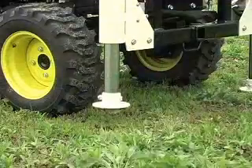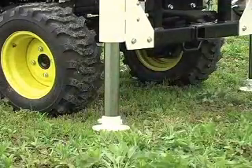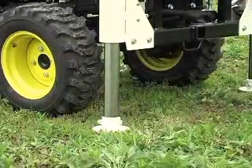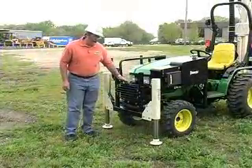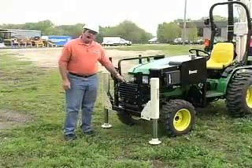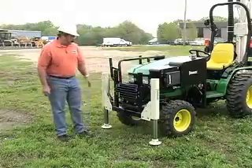In the front of the machine you can see that we've designed two outriggers to give the probe stability. Also in the middle there's a hydraulic oil cooler for extra hydraulic cooling when the temperature gets hot.